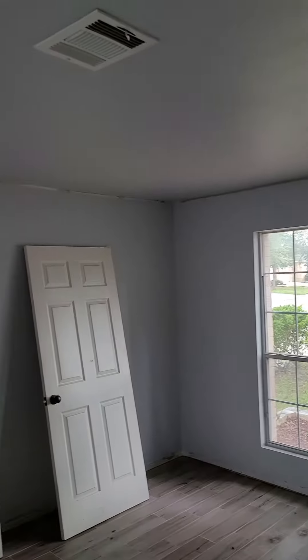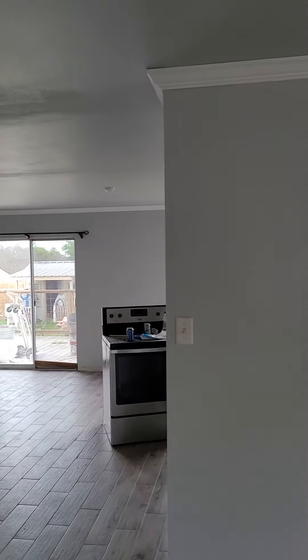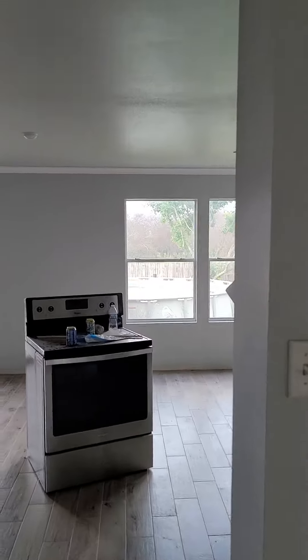Want to see what we did for today? The office was over there so I went for the electrician to do his thing. We started crown molding from the dining room wall. As you can see, crown molding.